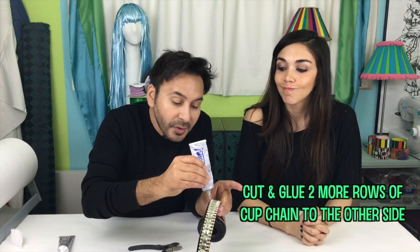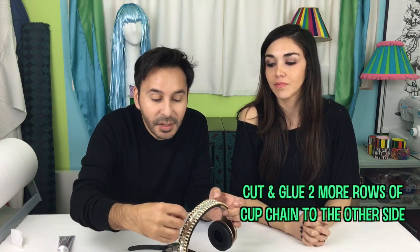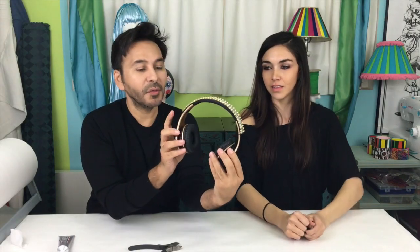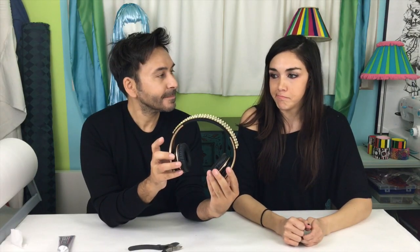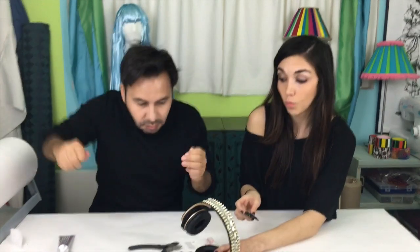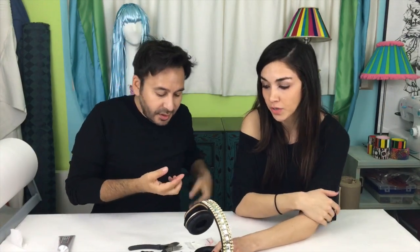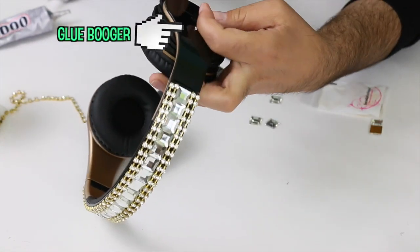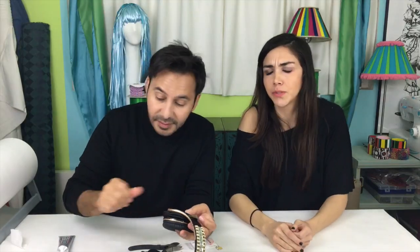And then we can start working on the ear part. Would you want the bow on the right or on the left? It's very difficult stuff here. Let's do it on this side. These little preschool chairs — we are going to glue these on here. I have a glue booger on my finger, like a personal problem.